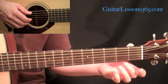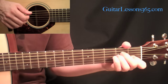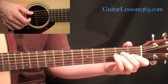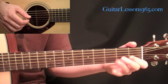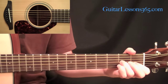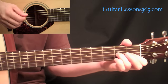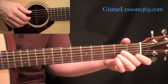Then we come to an A minor chord, where we pick the fifth string and the second string together and hammer on the first fret on the second string, then follow it with the second fret on the third string. That's about all we get of A minor, and then we start that little figure again.